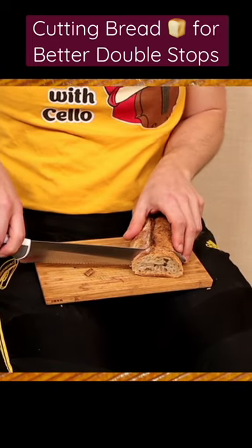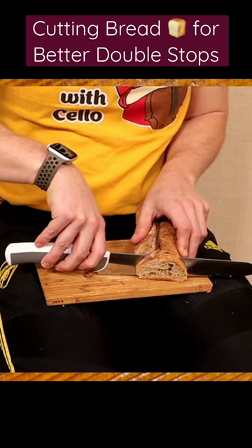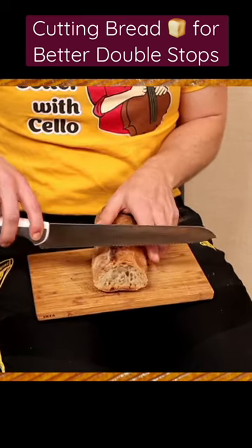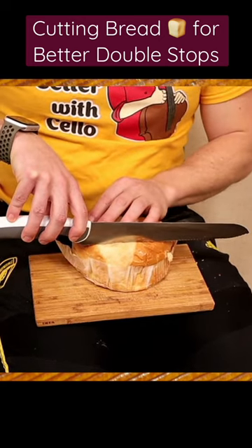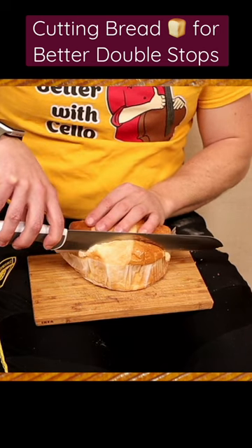I'm actually in a bow hold and I'm going to push this direction, and then back like this. The bread represents your strings — nice and flat bow hold in place — and I'm going to guide the bow across as if I'm playing strings.